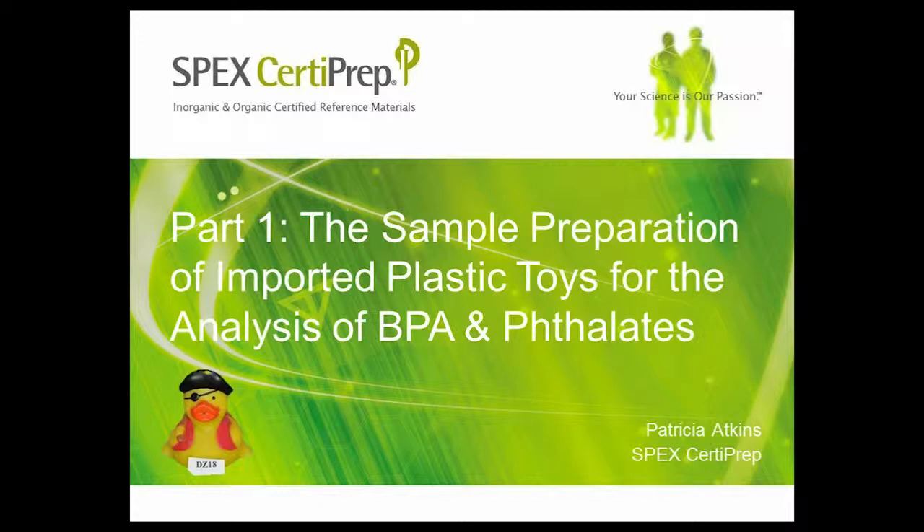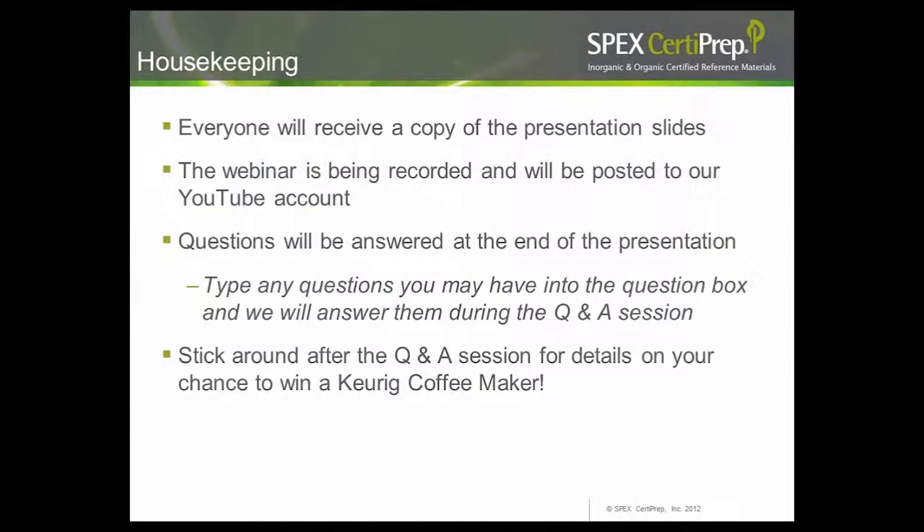Good afternoon, everyone. I'd like to welcome you all to another installment of SPEX CertiPrep's webinar series. The webinar we have lined up today is the sample preparation of imported plastic toys for the analysis of BPA and phthalates. I'm Matt Schneider, Marketing Associate for SPEX CertiPrep, and I'll be your moderator today. Before we begin, I'd like to get a few housekeeping items out of the way.